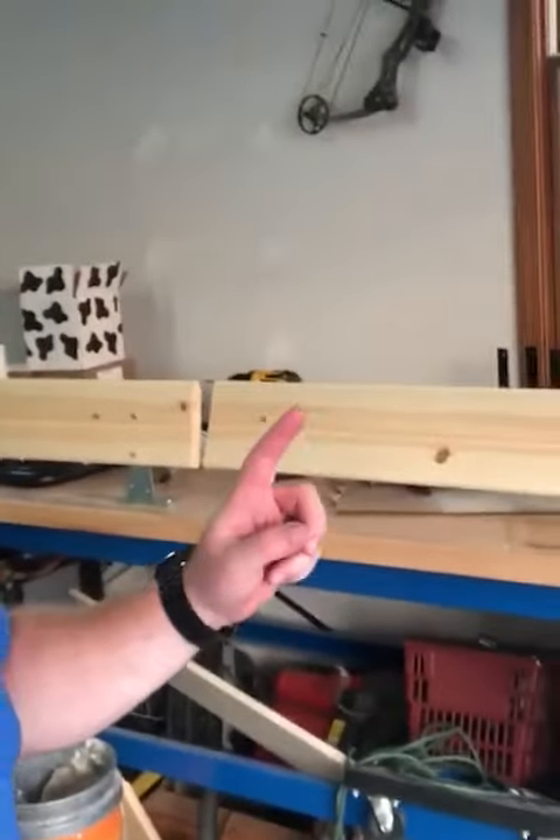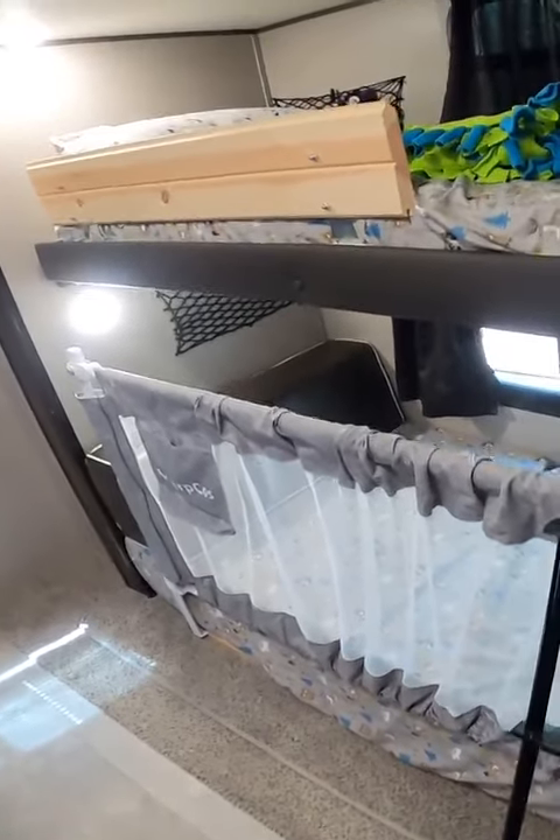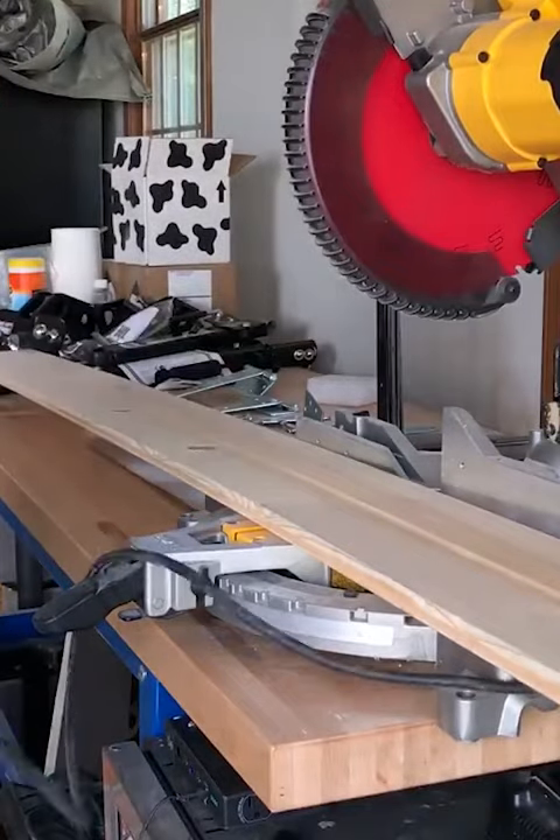In this video, I'm going to show you how to make rails for your bunkhouse here — very, very fast stop motion time.